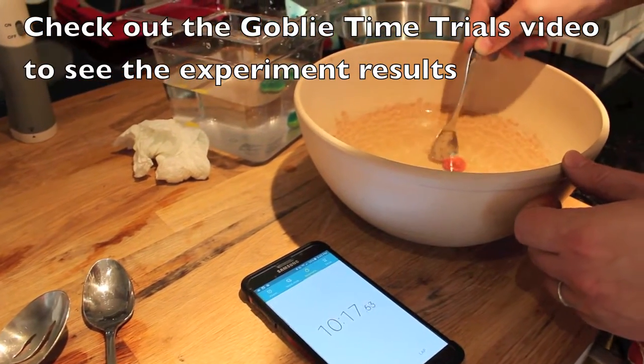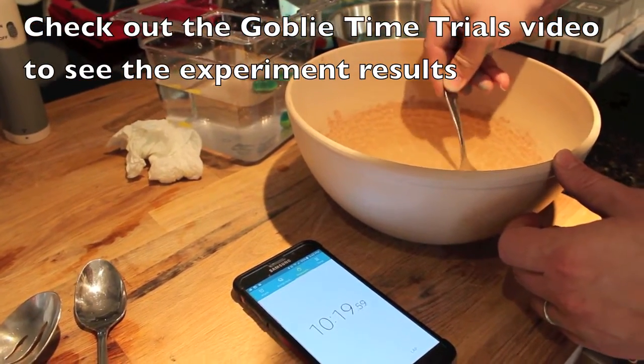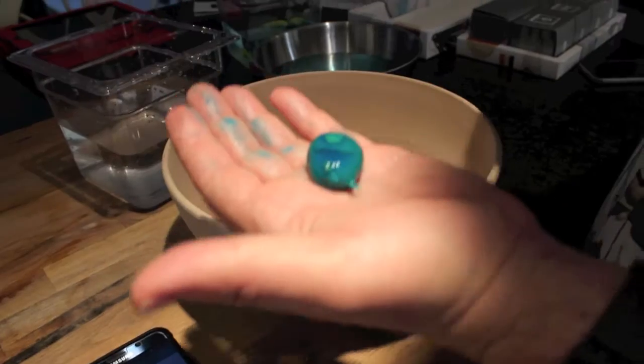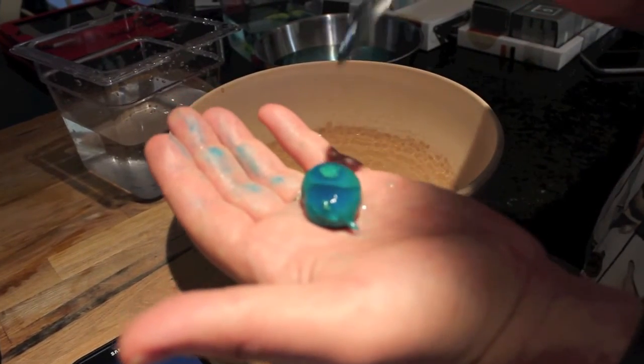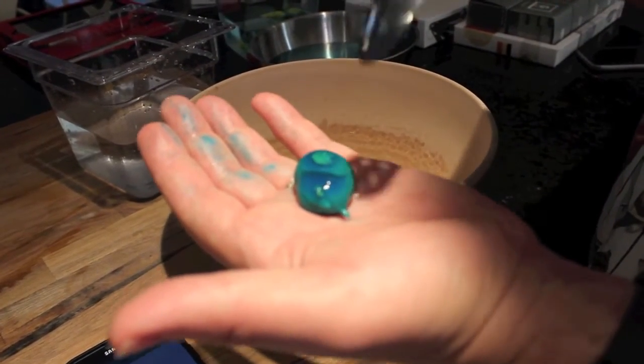We did have some rupture issues, but if that happens to you don't panic. Small ruptures will repair themselves if you just leave them alone. They'll create irregularly shaped paintballs, but that's no big deal.